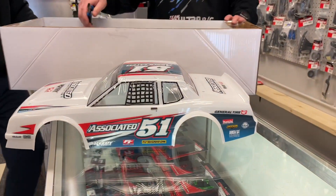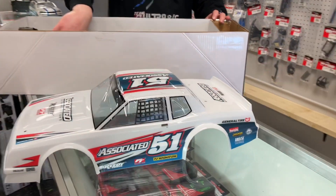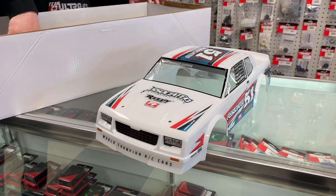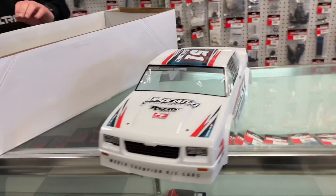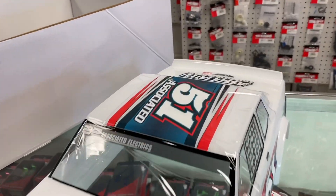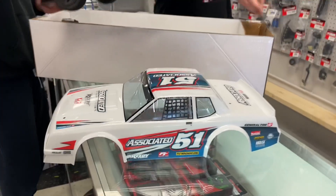It's like a short course body but on a buggy, so it's going to be a little bit smaller and almost a little bit nicer scale. I think it fits a little bit nicer — if this was the same size as the true DR-10, it would look huge.